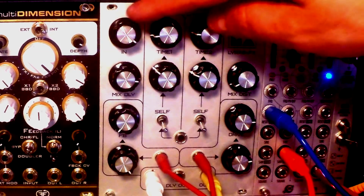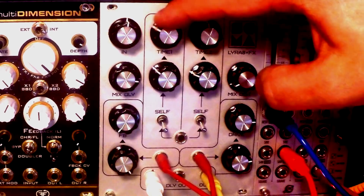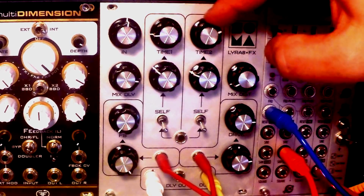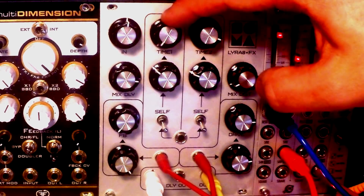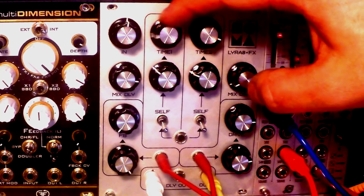So going from the top right here, we have input gain. In the central part of the interface, we have delay times for the first and the second delay line, which have a pretty wide range, as you have heard.